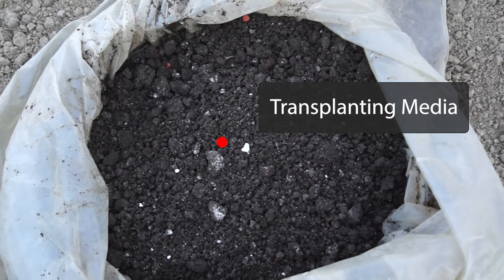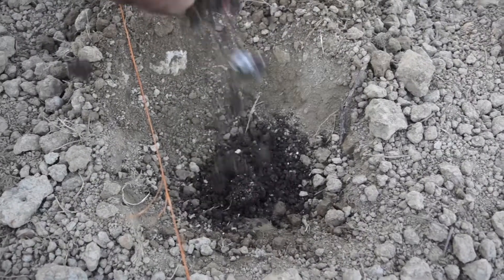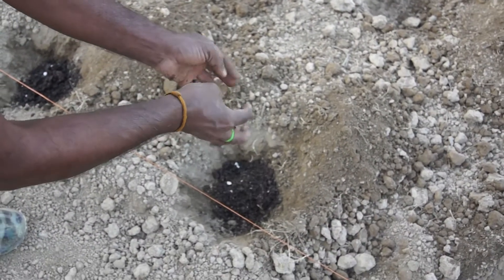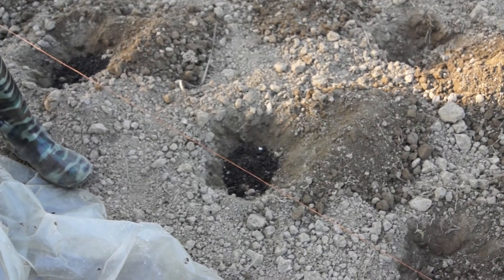Now, using the already prepared transplanting media, we fill each of the pits with this media. Here you can see how a farmer is filling up the transplanting pits with the media.